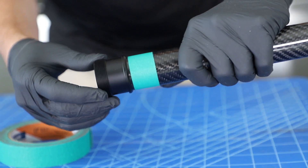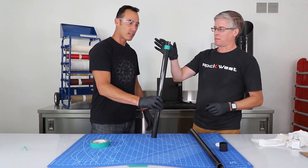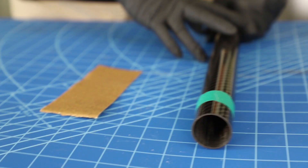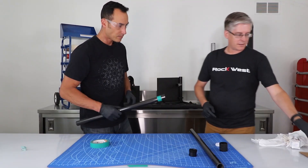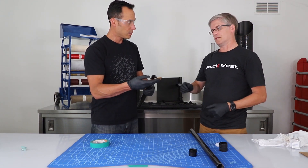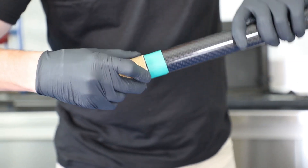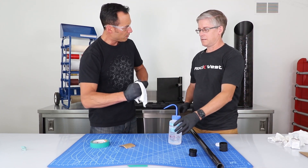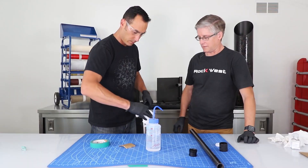We have to prepare this surface now — we have to take off all the shine so that the epoxy will bond properly. Epoxy will not bond properly to smooth surfaces. Take the sandpaper and just sand away — that's probably about 30 seconds of sanding. Then pour some alcohol on it and rub it off; that'll show you if you have any remaining shine.